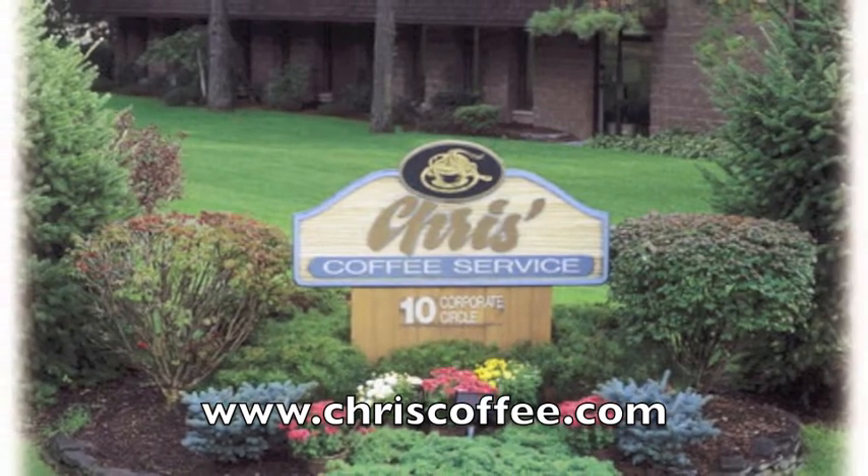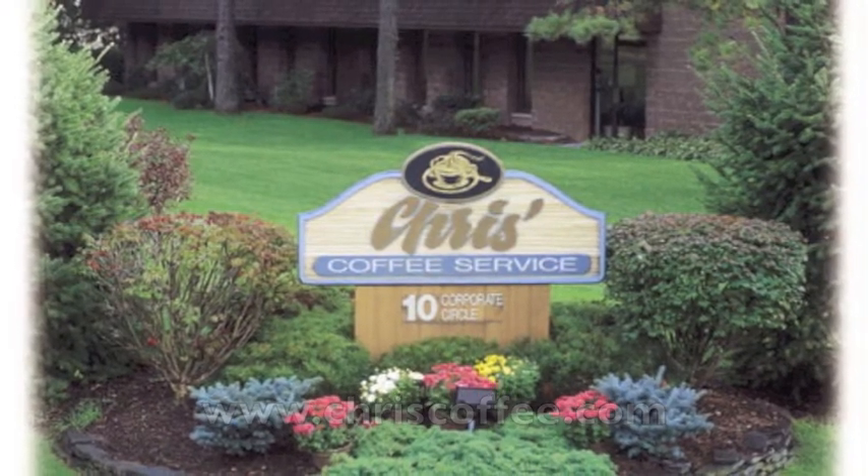For more information, visit our website. Thank you.